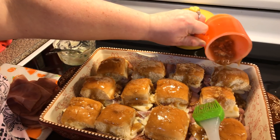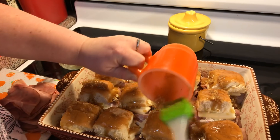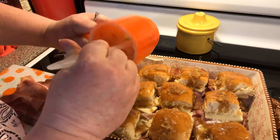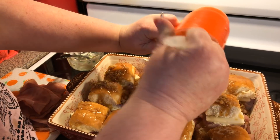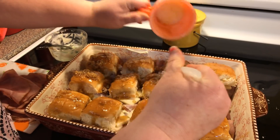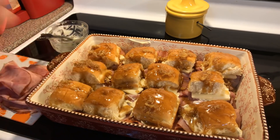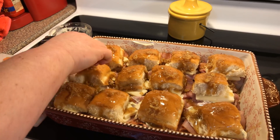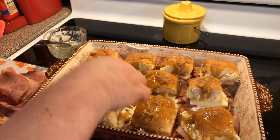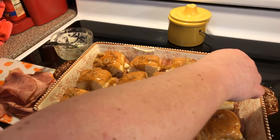Just like the other ones, we are going to cover it with some nonstick aluminum foil. Let that hang out and soak up all the sauce for 10 minutes before we put it in the oven. We've got it preheated at 350 degrees. We're going to bake it covered with aluminum foil for about 15 minutes, and then uncover it and put it into the broiler to brown it.